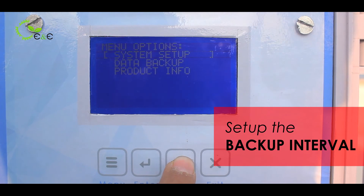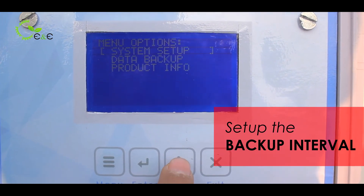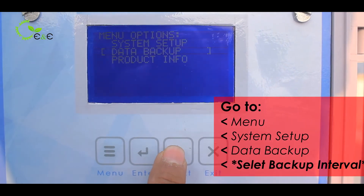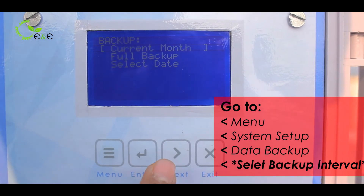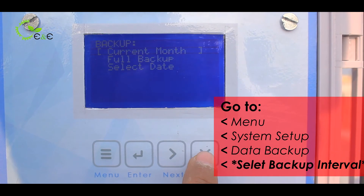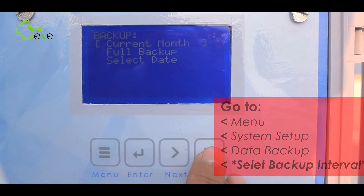The next option is data backup. It is important to check the data backup and set the frequency of the logging intervals. There are three options in the backup: current month, full backup, and select date. You have to select accordingly.